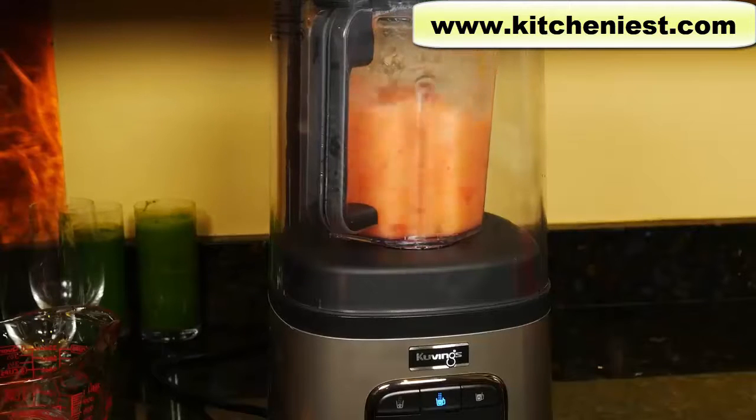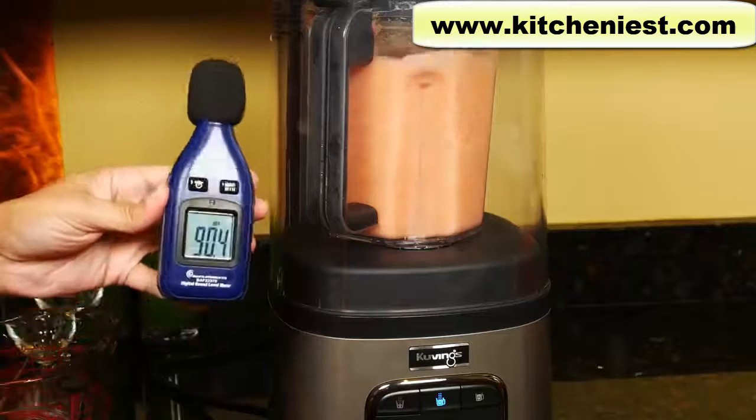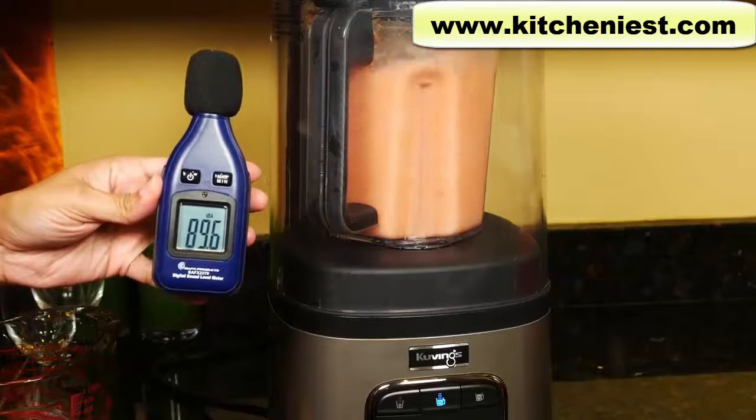All powerful blenders that I've reviewed are very loud — that's one of the negatives with a powerful blender. This Kuvings claims to be quieter using the noise reduction cover. We will measure the sound when blending to see how quiet it is.